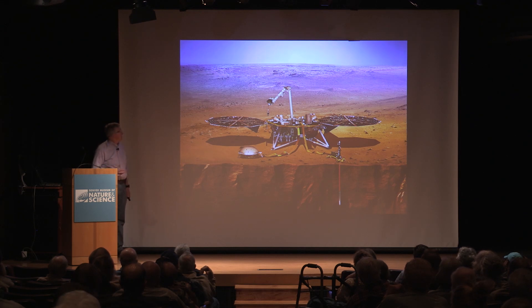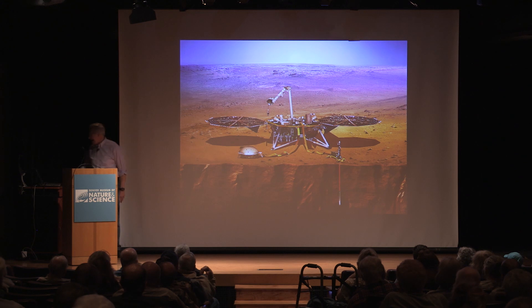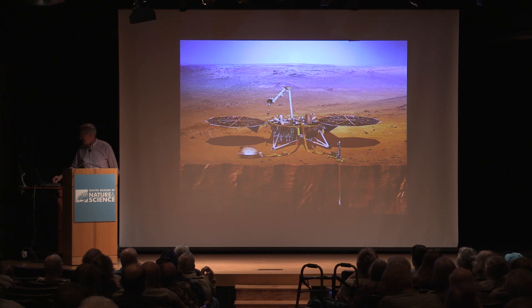That gives you an idea of whether it's got a molten core and how hot the inside of the planet is. The seismometer looks for activity from Mars quakes or meteoroid impacts that could even cause landslides.